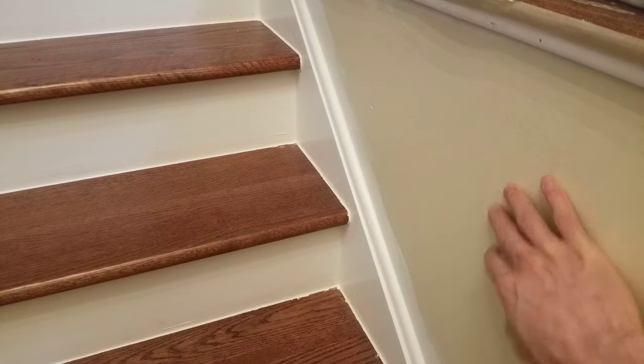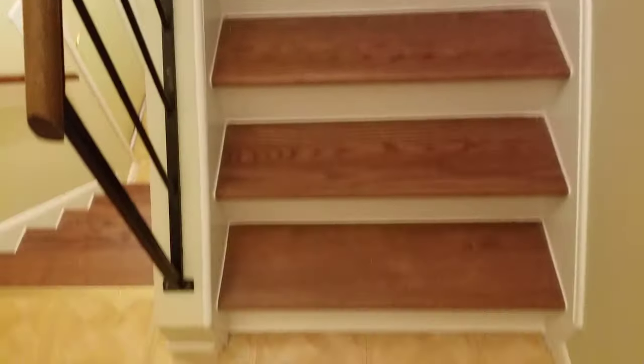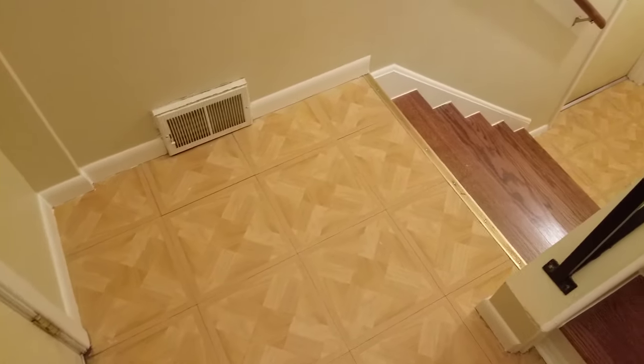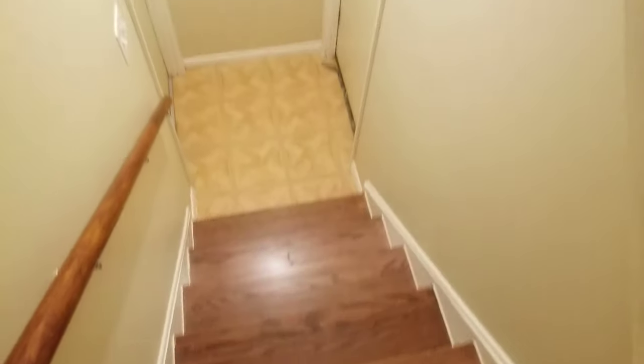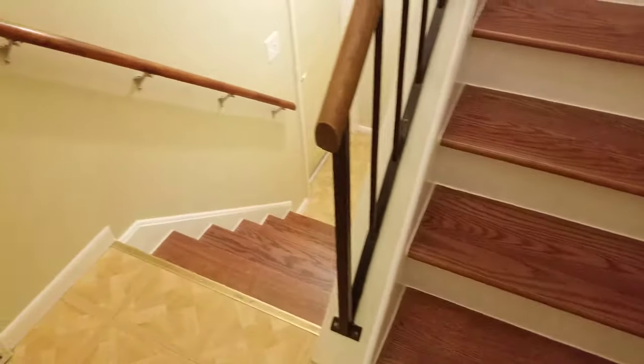Once you're done painting around the stairs, you can do your cut-ins for the wall. After you have done the cut-ins, put back anything you removed like railings. At this point, you should be done — make sure to vacuum anything up, clean up any paint spots you might have dropped, inspect everything. And that is how you refinish hardwood stairs. If this video is helpful, please like and subscribe.